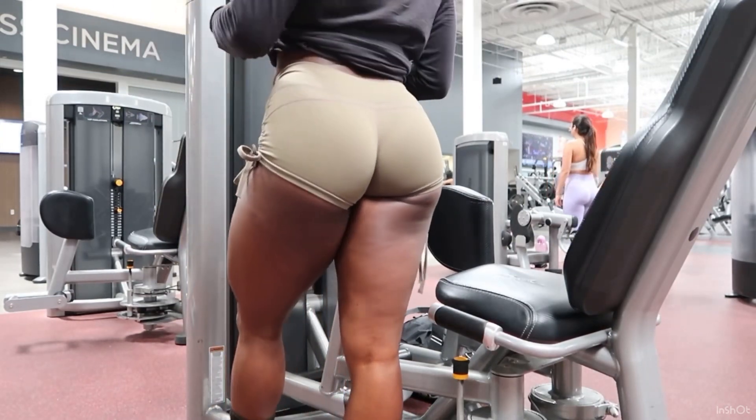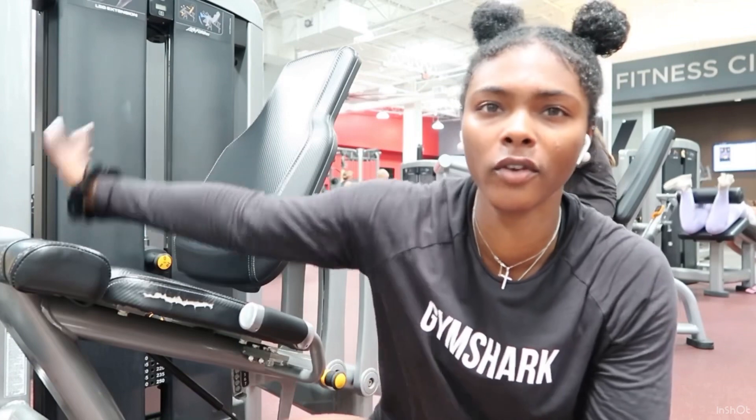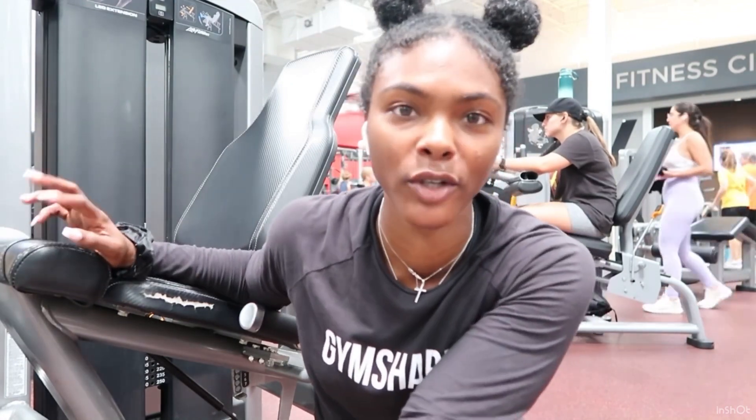Our last leg exercise — of course — is the leg extension. I cannot live without this machine, she's my best friend. So we're going to do leg extension and then move to upper body. This is exercise number seven, which means we have seven, eight, nine, ten — only three exercises for upper body, but those three are going to keep me intact.